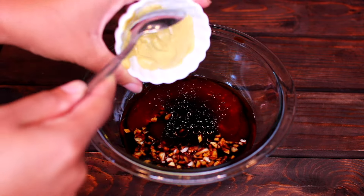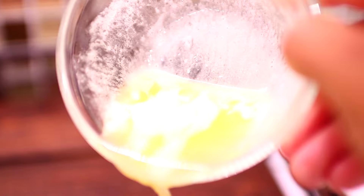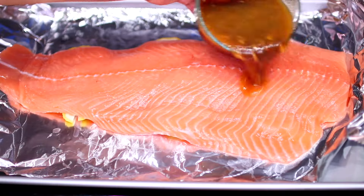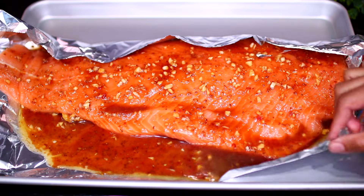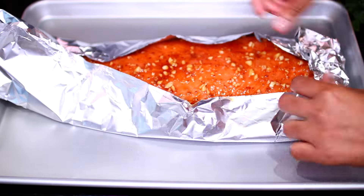Add two tablespoons of Dijon mustard. I also went ahead and melted some butter in the microwave — add that to the bowl. Mix everything together very well, then pour the mixture all over the whole salmon. Use the aluminum foil to wrap the salmon; there will be more space to cover, so grab an extra piece of aluminum foil.